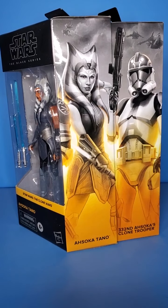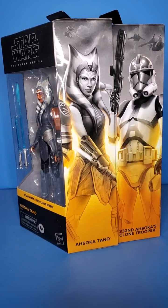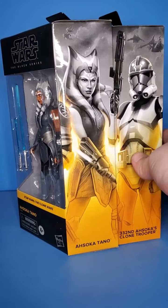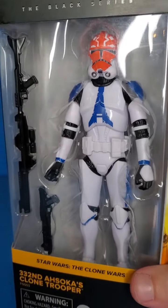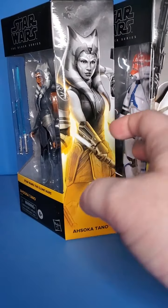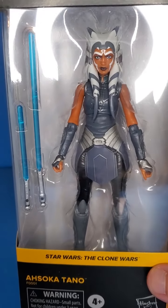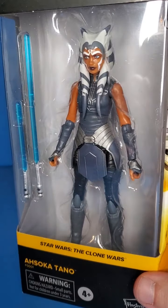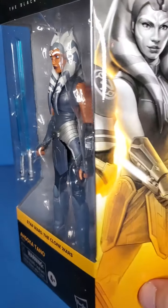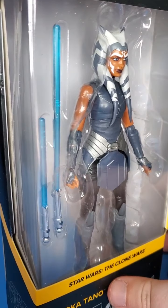What is up people, Skywalker Hendricks here with another video for you guys today. I am looking at the Black Series Clone Wars Ahsoka Tano and her 332nd Clone Trooper. I have taken a look at this guy before, and I'm just going to do an overview of him as I thought it was necessary, since I am taking a look at his general — which is Season 7 Ahsoka. Looking amazing — probably my favorite look for Ahsoka so far, besides the Mandalorian.